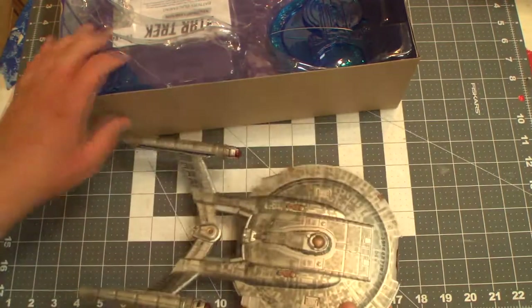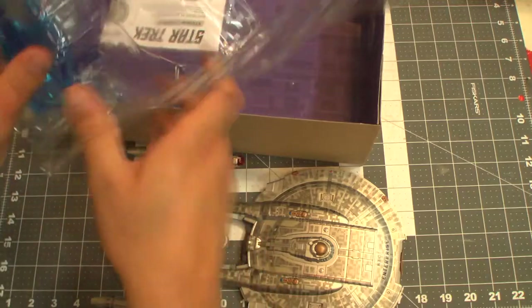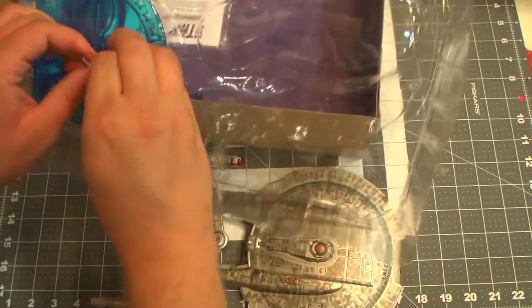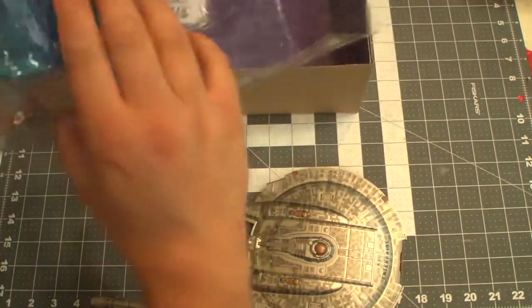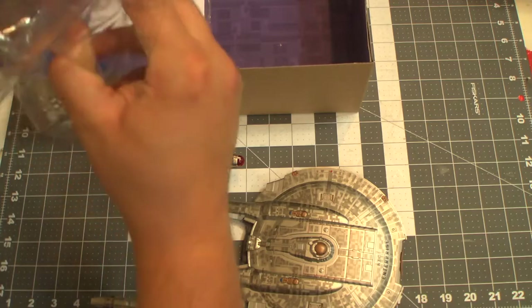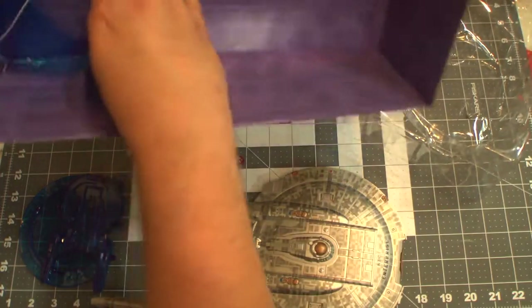Such a cool ship. What else is in the box? We got the old stand. I haven't tested it on this stand, but they said they enhanced the plastic in this new stand. Clear plastic is always dubious in my opinion, just because it doesn't have the strength of regular opaque plastic.